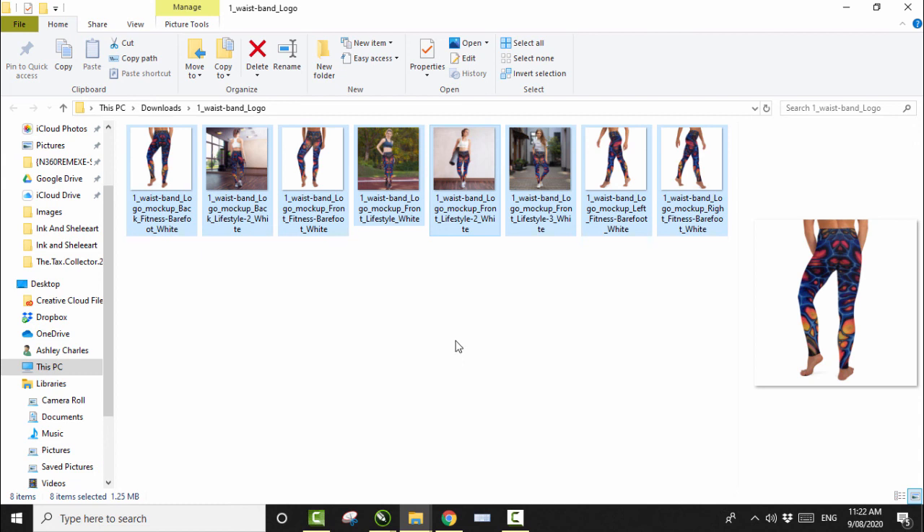Alright, that's basically it guys — that is the tutorial for doing a pair of leggings from fluid art, editing it in CorelDraw, transferring it across into your Printful portal, doing the mockups, getting happy with everything, and then putting it into either your website or your Etsy store. I've got an Etsy store — these leggings will be available, and at the end of this video I'll have a link in the description area underneath on YouTube. You'll be able to click on that and purchase these.